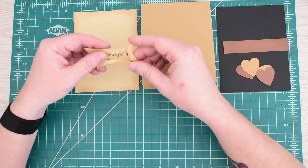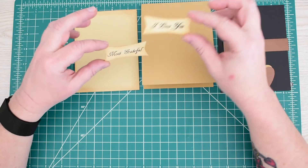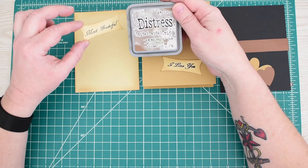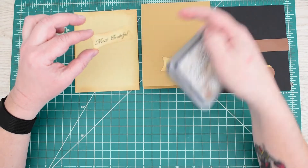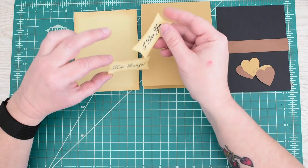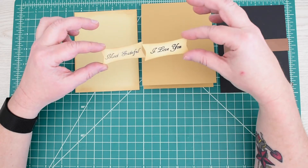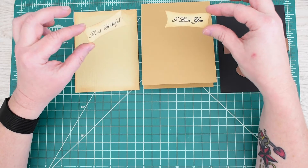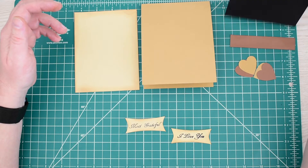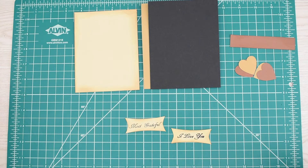I have two little tags cut from the same color card stock, distressed with Distress Oxide in Vintage Photo, just around the edges a little bit. I stamped on them — purposely on the texture side, since I'm using textured card stock, to give it more of a distressed look. The stamps say 'most grateful' and 'I love you.' This is going to be a quick, easy card, and a nice masculine card — because I don't see a lot of masculine Valentine's Day cards.